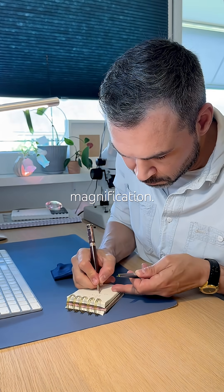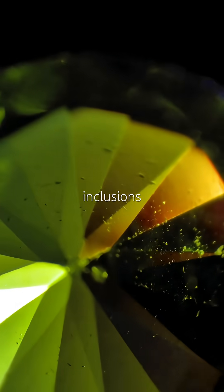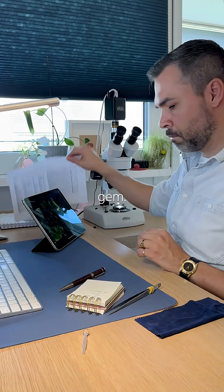Time to go under magnification. I'm specifically looking for horsetail inclusions, but don't see any. Still, the stone is natural, clean, and has great structure. A solid gem.